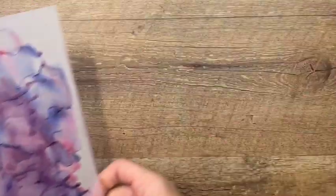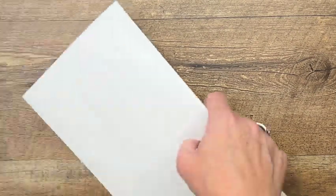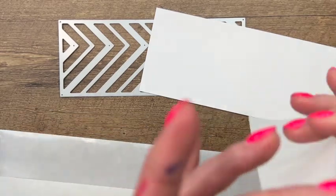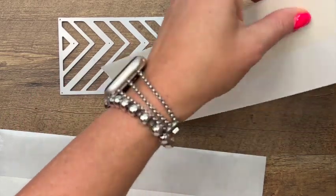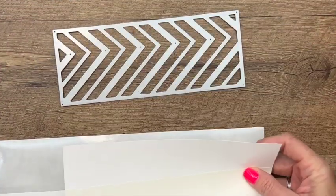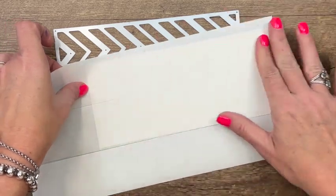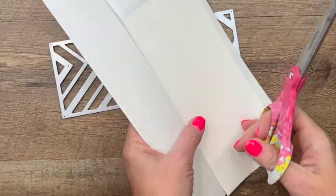Now I'm going to cut out that fun chevron die — the slim card die — from basic white cardstock. I'm going to put adhesive sheets on the back of the cardstock to make it a sticker. That's going to make it a whole lot easier to deal with; I won't have to worry about glue sticking or smearing. I'm really messy with my glue, so I really prefer to use these adhesive sheets. Cover the back like that.